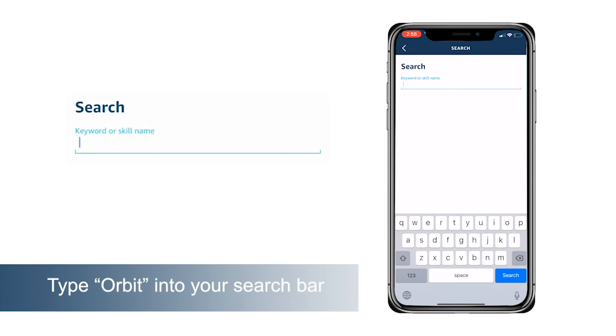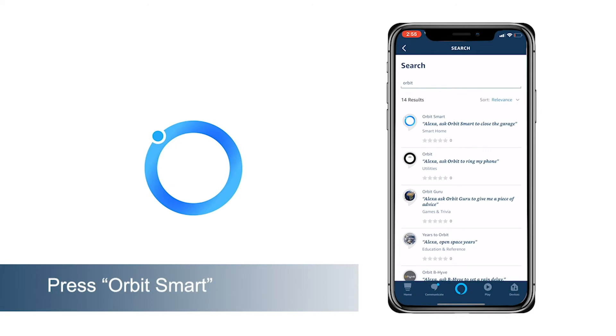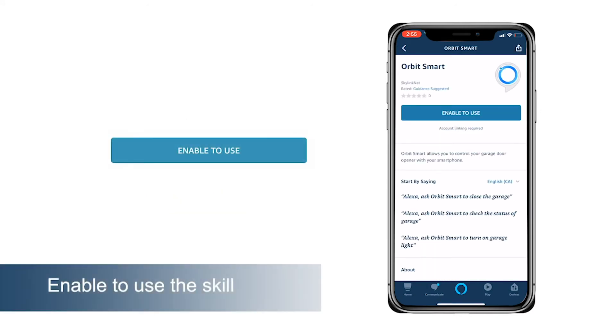Type Orbit into your search bar. Press Orbit Smart. Enable to use the skill.